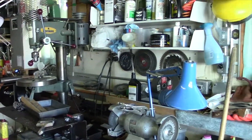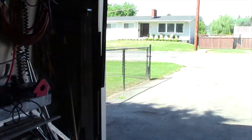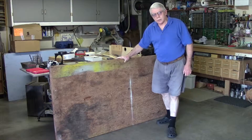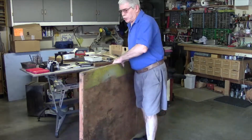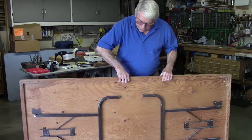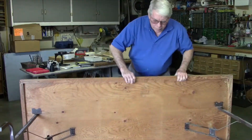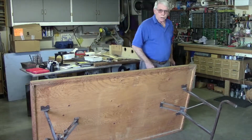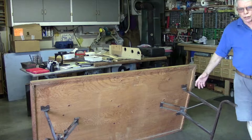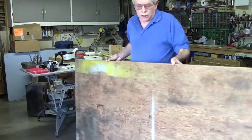Build yourself an assembly table. This is just a sheet of plywood — I put an edging on it to strengthen it and it's got a couple of folding legs. It sits over to the side and leans against my table saw when not in use, so I can still get my wife's car in the garage at night.